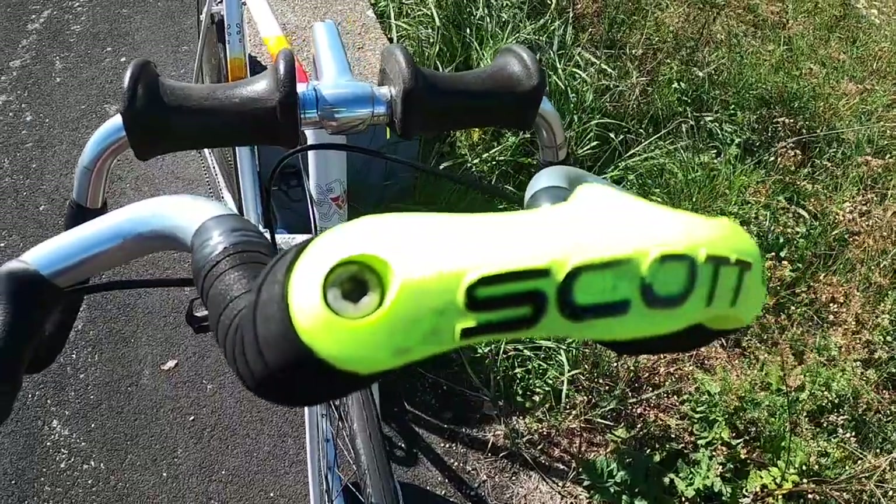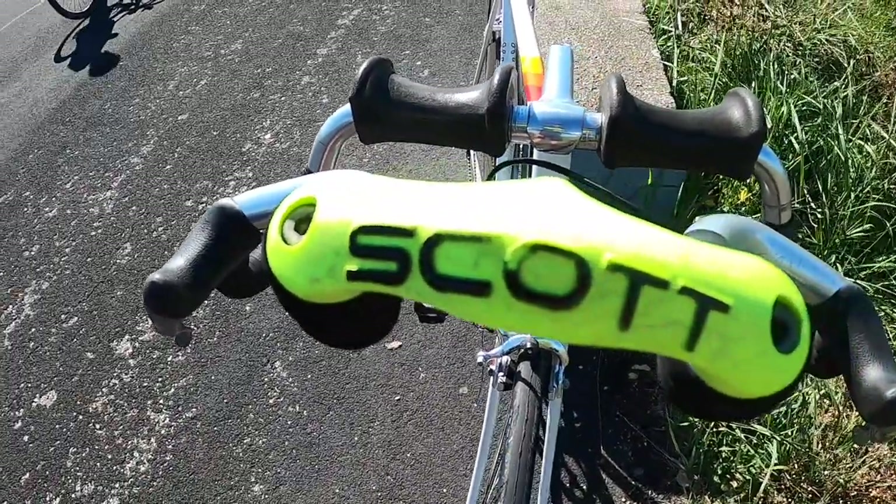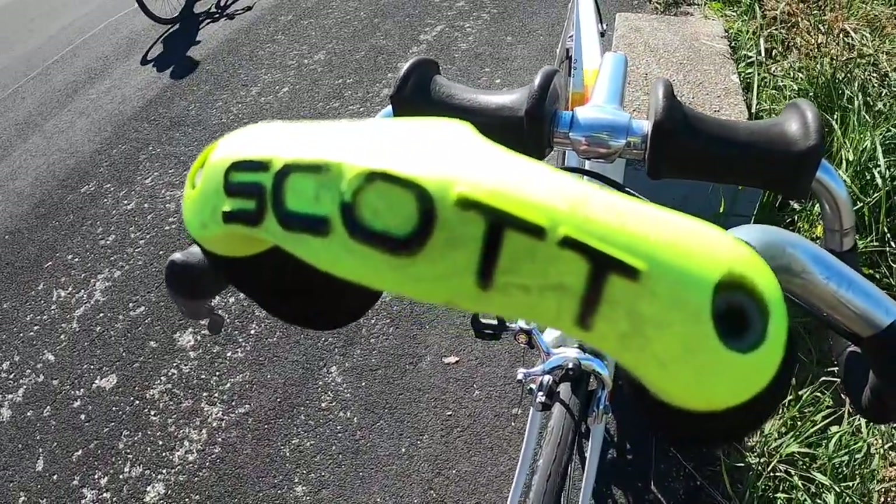In the next few weeks, I'm going to build a Mavic MA2 rim onto a Shimano 105 hub.